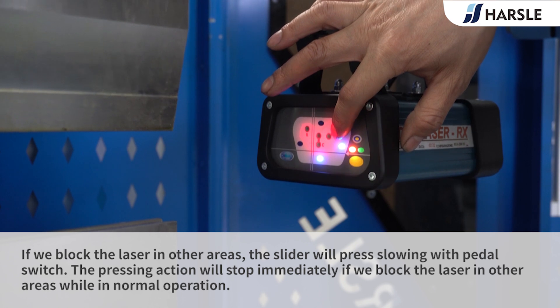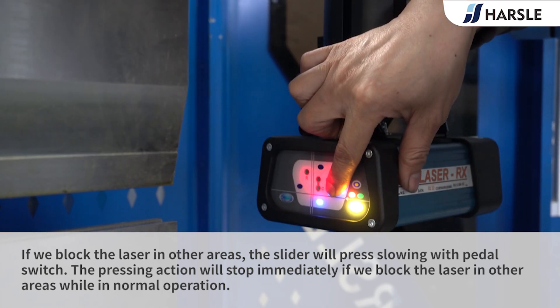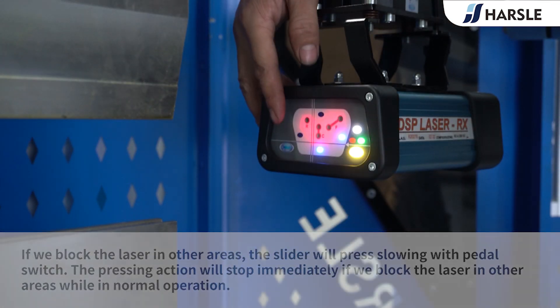If we block the laser in other areas, the slider will press slowly with the pedal switch. The pressing action will stop immediately if we block the laser in other areas while in normal operation.